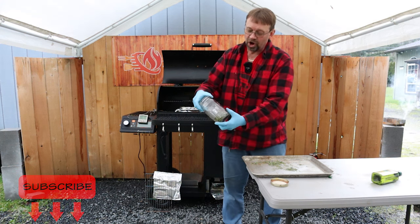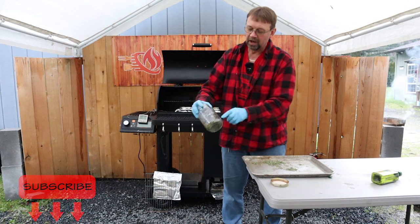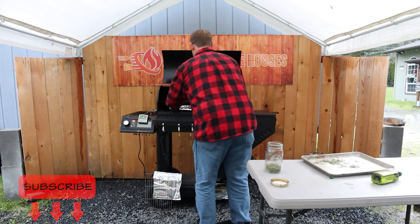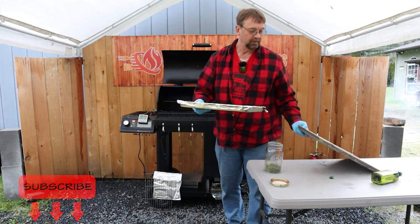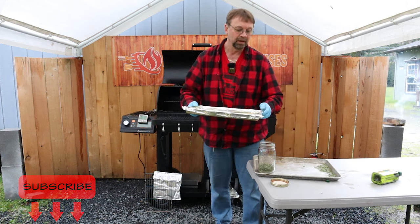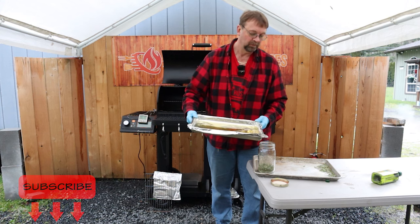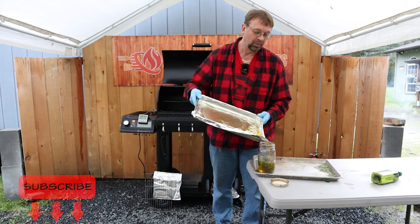This is a standard canning jar — a Ball wide mouth — and it's got a line for 24 ounces, so I think it holds about 28 total. We have 16 ounces of oil, so we need to be able to get all of that in here with the rosemary. Now this is the part where you want to be really careful. I'm gonna put this jar over this pan just in case I spill, then I'm gonna flare up that corner just a little bit and pour right in that jar — and it should be just a little more than half full.